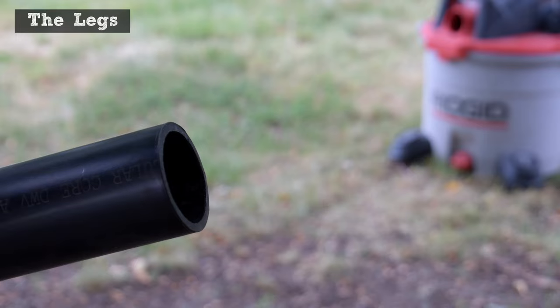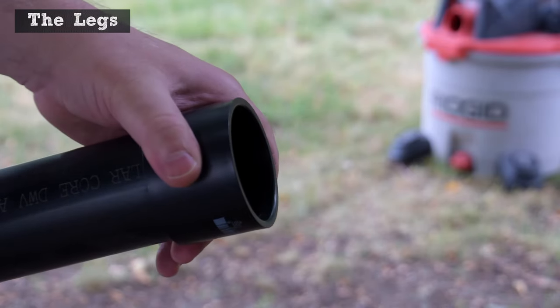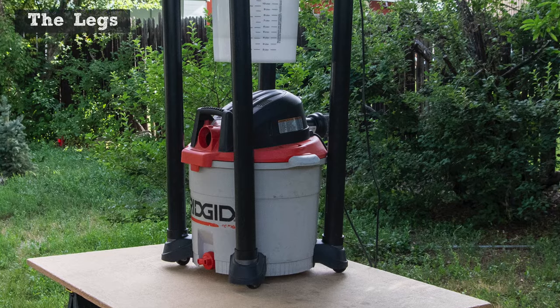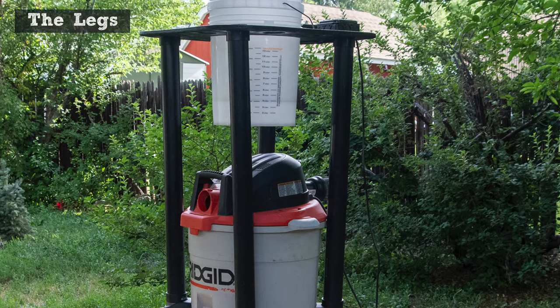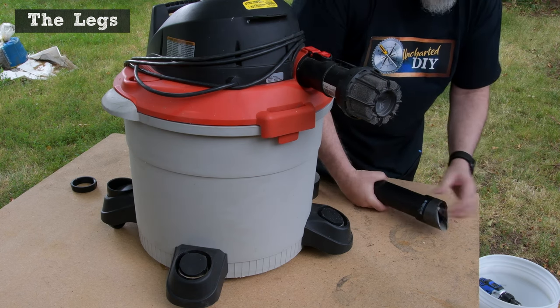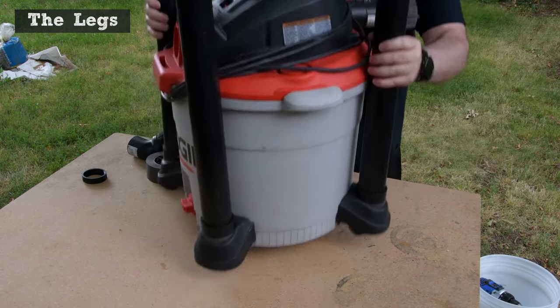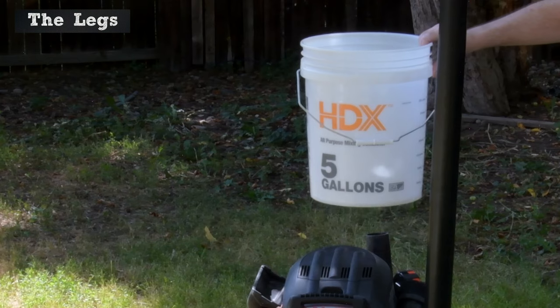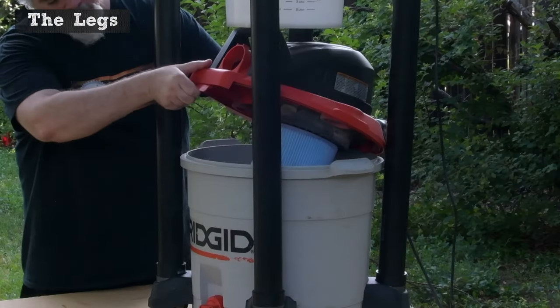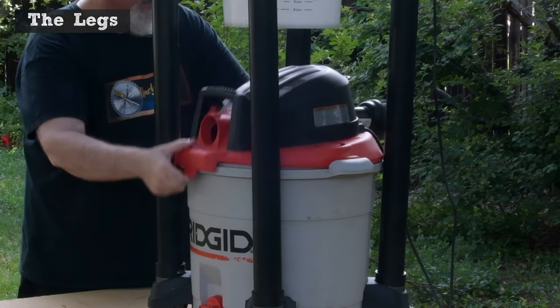These legs use only couplers and pipe — easier, less expensive, and much stronger. Splaying the legs outward slightly at the top provides clearance and added strength. Adding a bit of duct tape between the couplers and the shop vac feet keeps them nice and strong. I made the legs long enough to leave a gap between the top of the shop vac and the bucket so I can remove the top of the vac if needed.